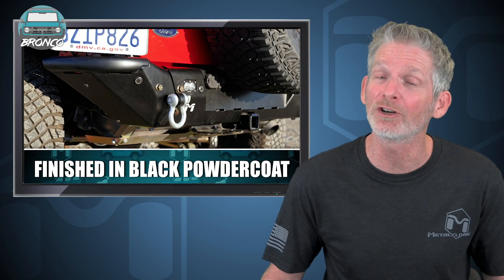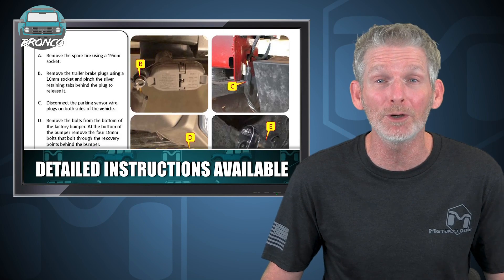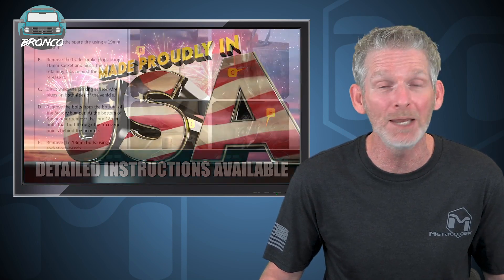The bumper is finished in our signature texture black powder coat and with our detailed instructions you can have your rear bumper system installed in no time. Best of all, the Metal Cloak Bronco rear bumper system is made right here in the USA.